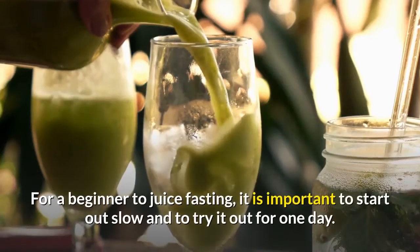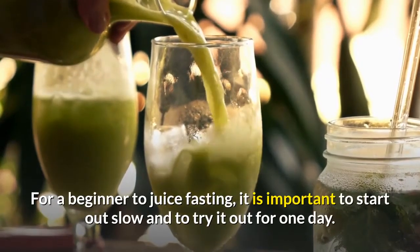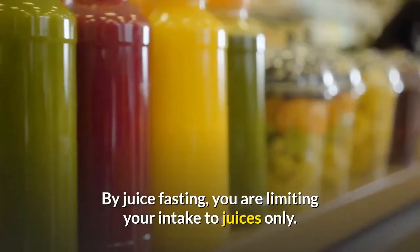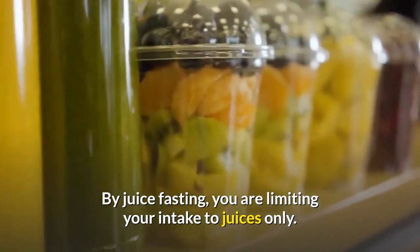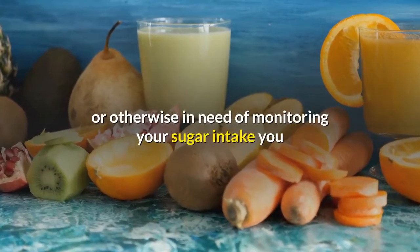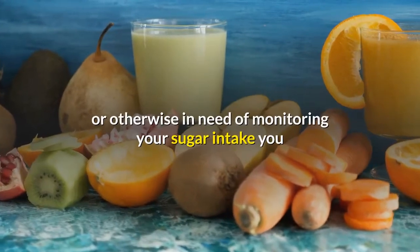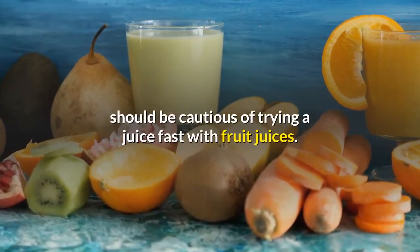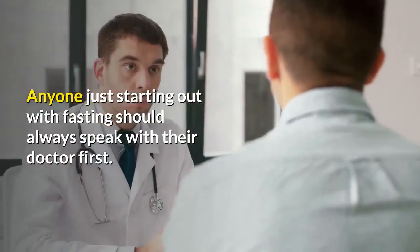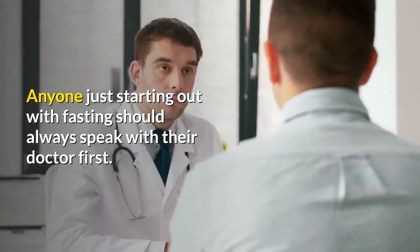For a beginner to juice fasting, it is important to start out slow and to try it out for one day. By juice fasting, you are limiting your intake to juices only. Fruit juice is high in sugar, so if you are a diabetic or otherwise in need of monitoring your sugar intake, you should be cautious of trying a juice fast with fruit juices. Anyone just starting out with fasting should always speak with their doctor first.